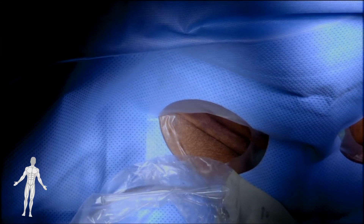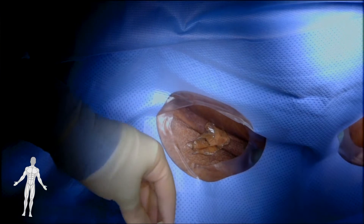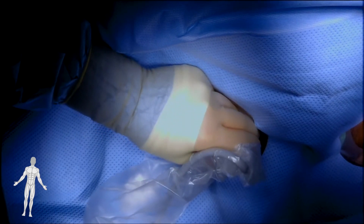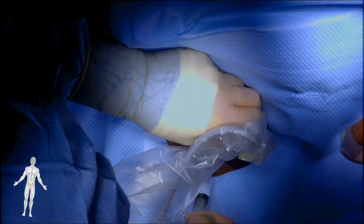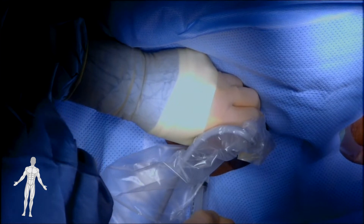The patient is prepped and draped in standard sterile fashion. The plan is to perform a left leg arteriogram with contralateral access. Care is taken to prep the left groin also in case such access becomes necessary during the procedure. This procedure is typically performed under monitored sedation. Here we see the surgeon giving local infiltration with lidocaine and epinephrine for analgesia at the access site.